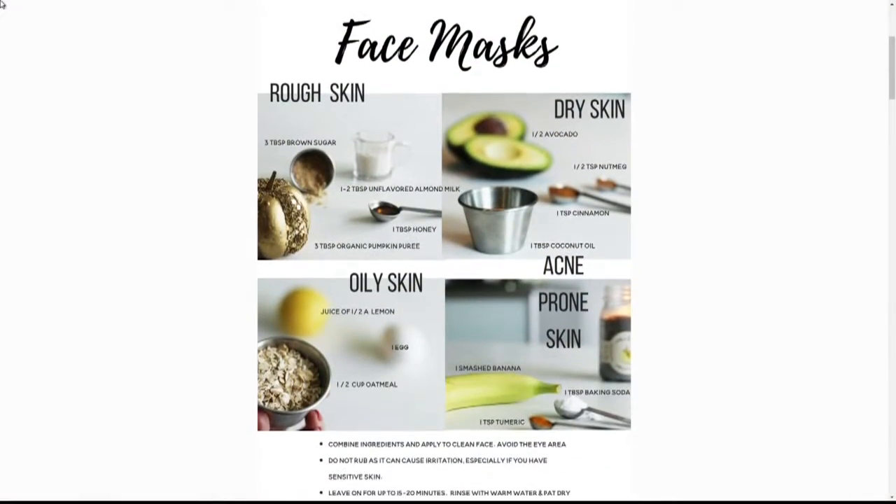You have the exact recipes — I have all of the recipes. You can find them at libierre.com. There is a post right there with all of these.